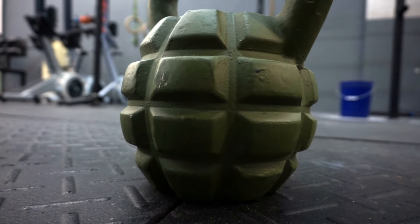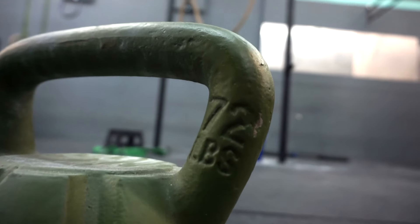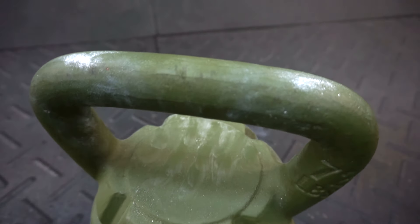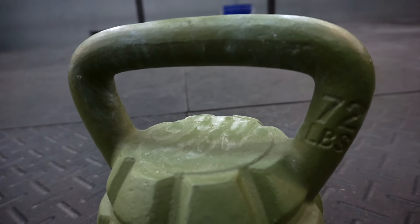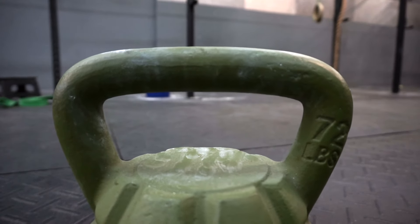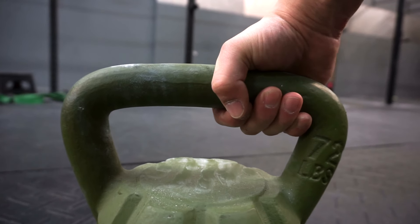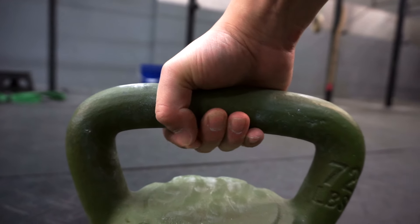Obviously right off the bat you're going to notice that it looks like a grenade, and it is freaking awesome. The handle diameter is a little bit smaller than what you're going to find on a normal kettlebell. It's also a lot flatter, so it accommodates both hands pretty easily — it's shaped to resemble a barbell. You're also going to notice the top of the kettlebell is flat, making it easier to hold for goblet squats. As you can see, both of my hands would fit on this handle no problem.